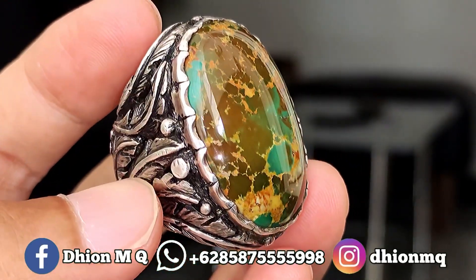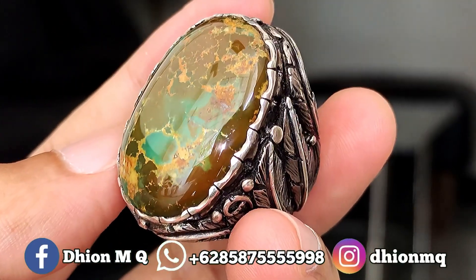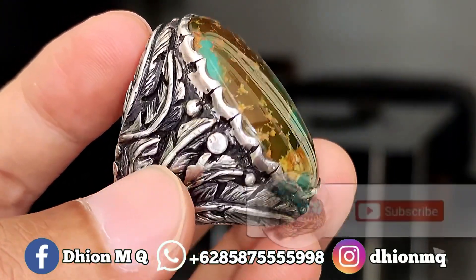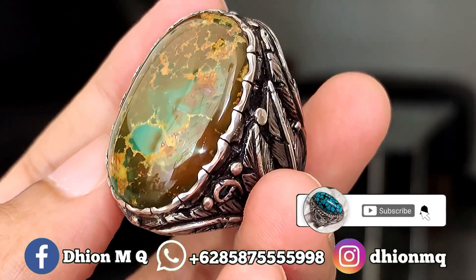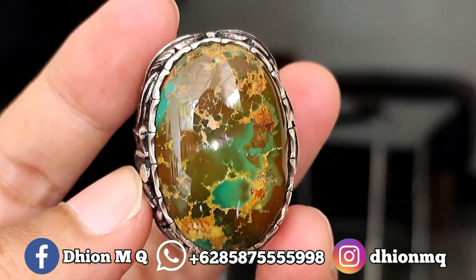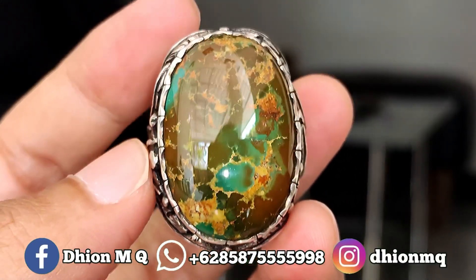Kurang lebih seperti itu untuk review batu virus persia multi-color yang jumbo, kualitasnya ajib dan juga super mantap jiwa. Jangan lupa di-like, di-subscribe, dan juga di-komen. Tentunya jangan lupa untuk di-share, barangkali teman Anda berminat dengan batu virus kali ini. Sekian, Assalamualaikum warahmatullahi wabarakatuh.